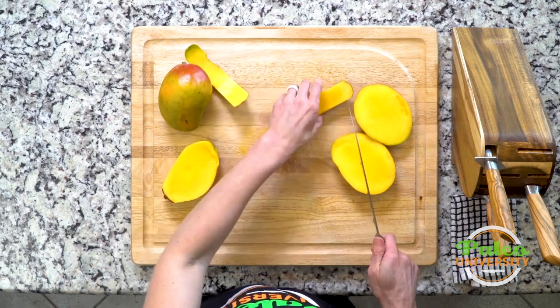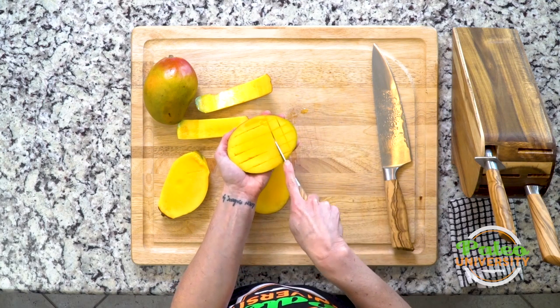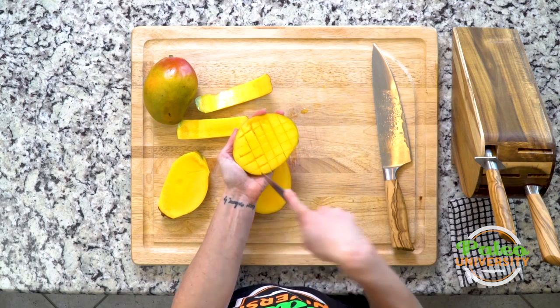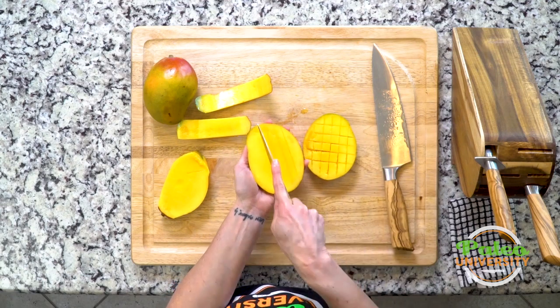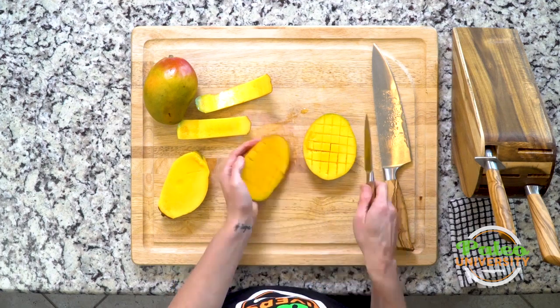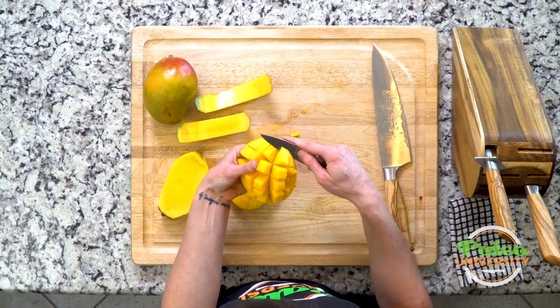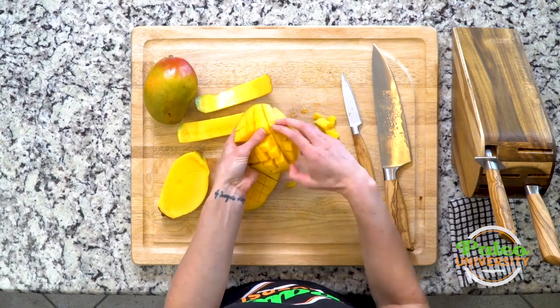Now I'm actually gonna switch to my smaller, more paring knife size. I'm gonna hold it with the skin facing that way and be very careful not to pierce the skin, but I'm gonna cut down through it in strips. I can feel the pressure of the knife on my hand but again I'm not cutting through the skin.